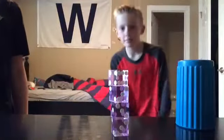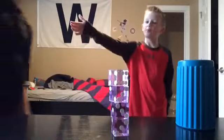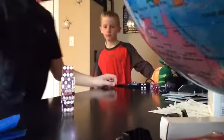Hey guys, what's up, it's Matt Attack and I'm back with another video. In this video I have my friend Brian, and we're gonna do some dice stacking trick shots. So let's get into the video right here.